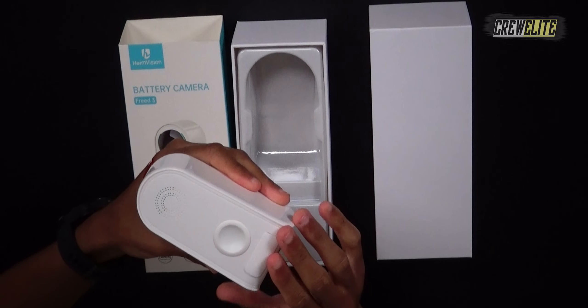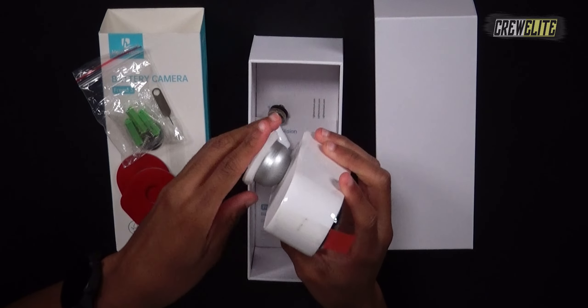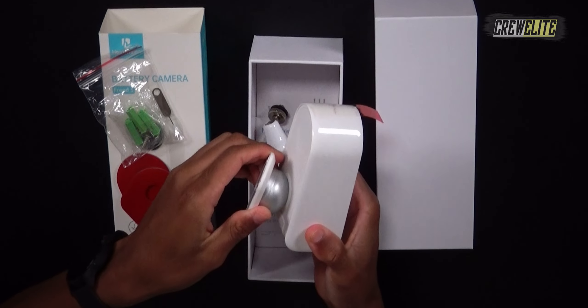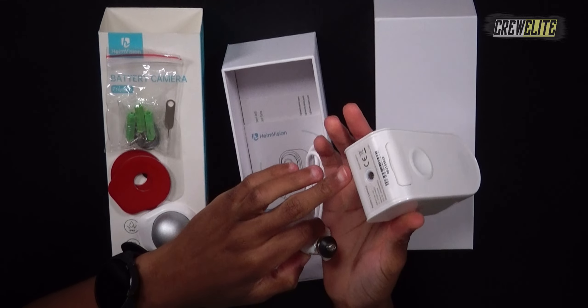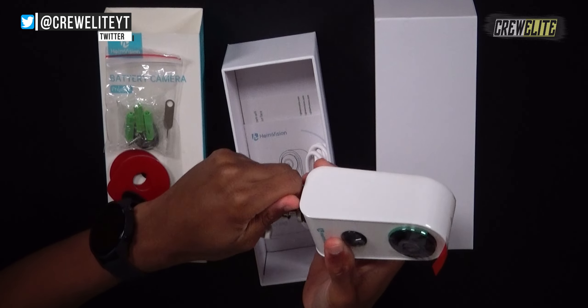Also included in the packaging: screws and brackets for installation, 3M sticky tape to stick it to the side of your house, and a magnetic ball mount — I was not expecting it to be magnetic! You can stick the magnetic base on and then use 3M tape or screws and brackets to mount this to the side of your house. It's really strong as you can see.